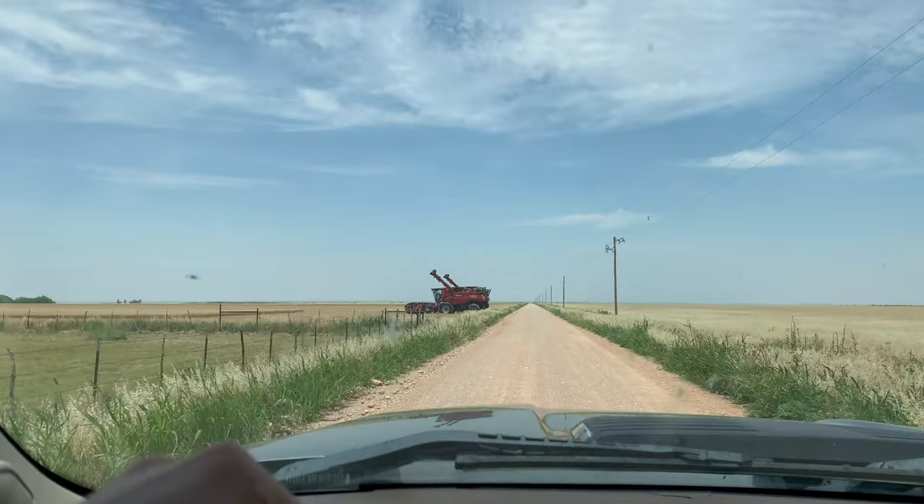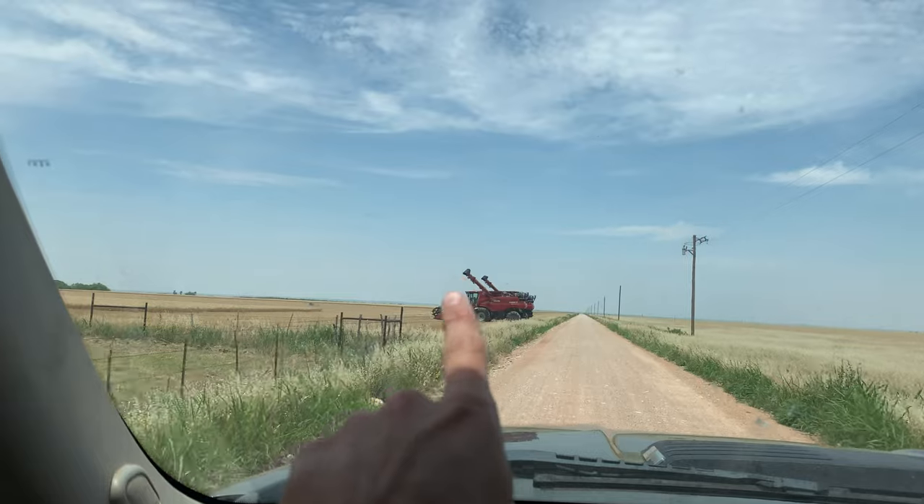I'm heading to the field to put my combine and Peter's combine in transport mode so that we can swap fields. The one we were cutting now had moisture reading 20%, and that's not good — we wanted it at less than 15, around 13-12% something like that. So yeah, I'm at the combines now.